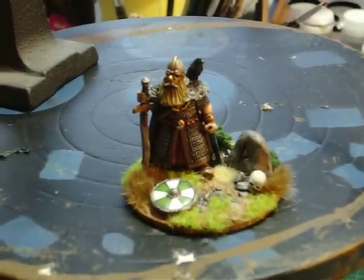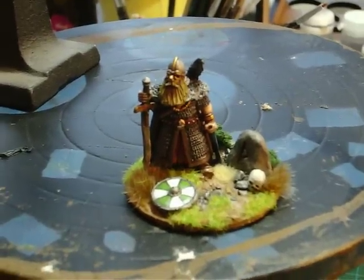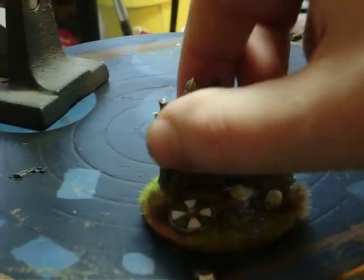A Viking figure I've decided to paint to start my collection off — the saga. It's going to be my leader.